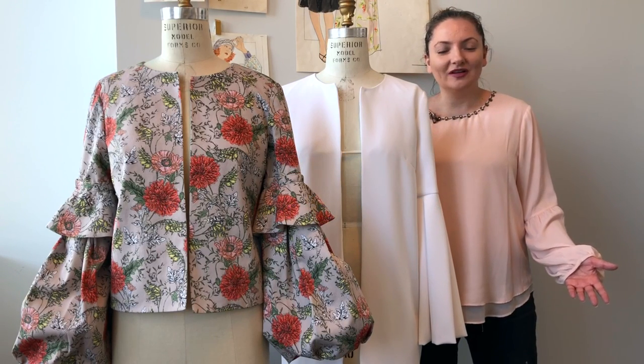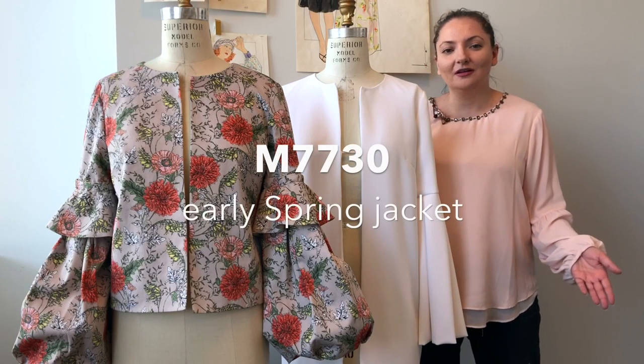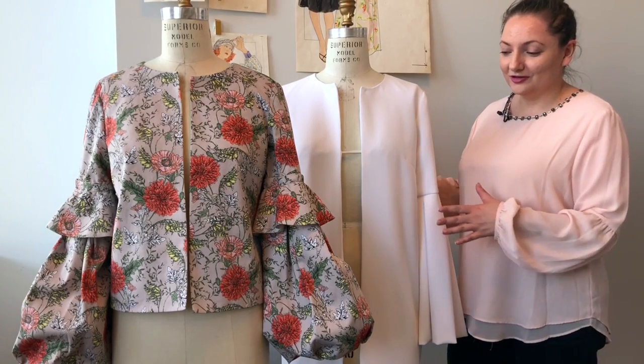Hi, my name is Jacqueline Polakoff. I'm the McCall's designer and I'm excited to show you a closer look of M7730. It's our early spring jacket, and here we have two versions.